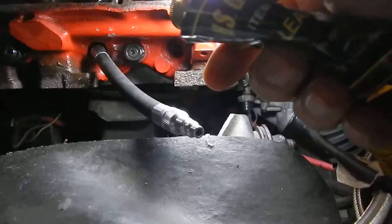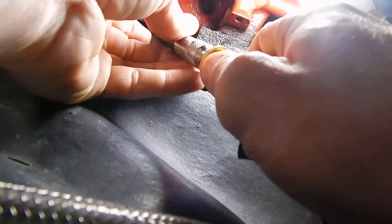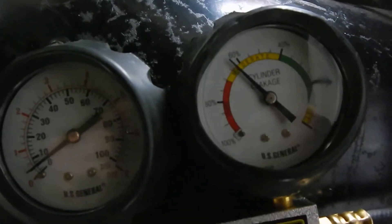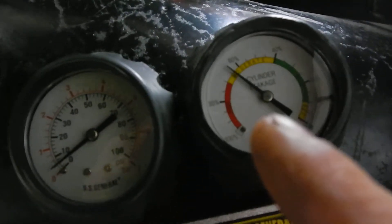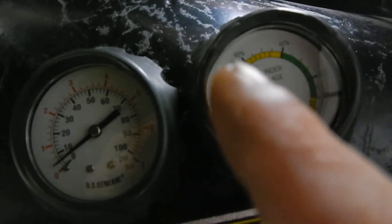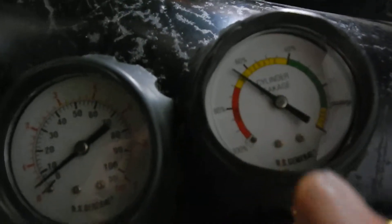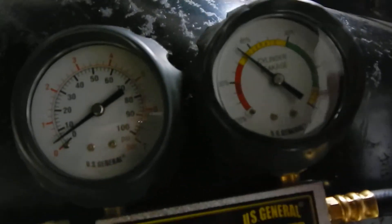Now when I connect it, that's what it's showing. The pressure varies depending on how it's set on the zero. I've done this a couple times and depending on how it's set, it'll either read 65 or most of the time it'll read 55, which I don't know how accurate the gauge is obviously.